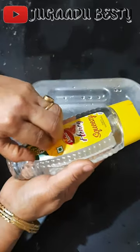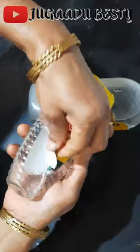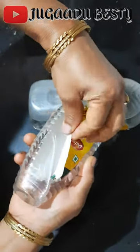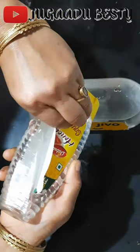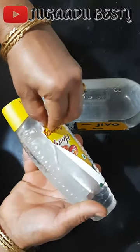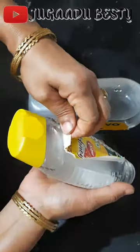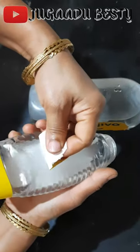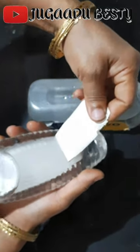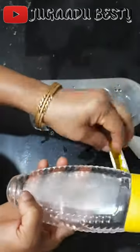When soaking, the material used in the label will slowly change. After that, you will be able to remove the label more easily.